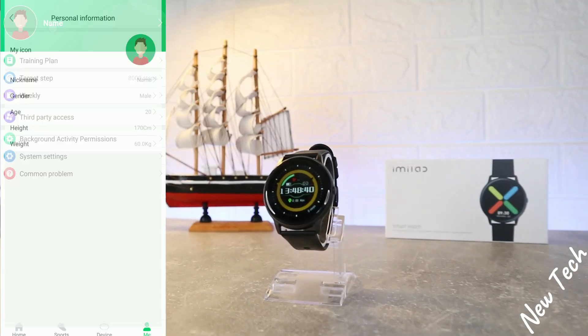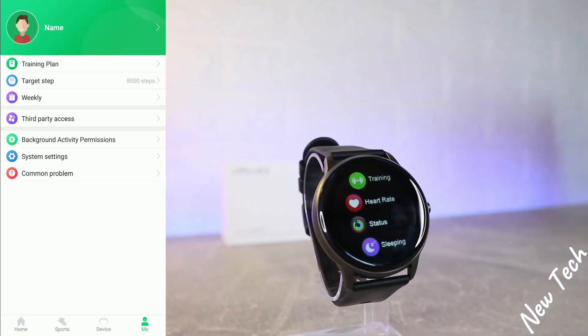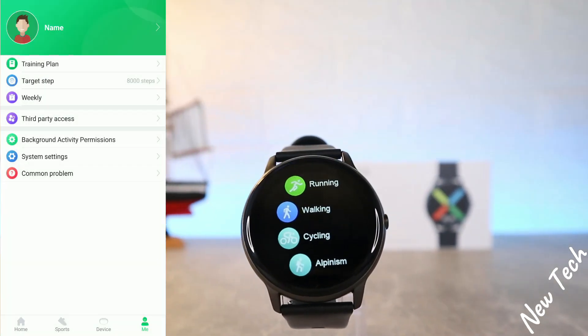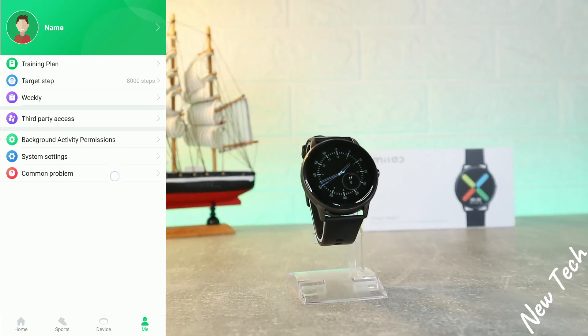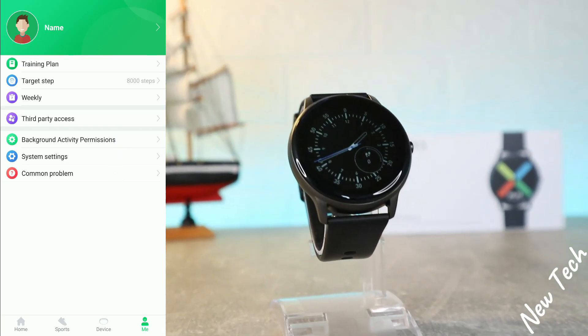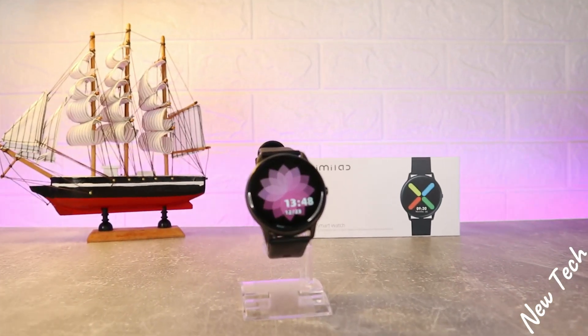On the fourth page we have the profile, where you can see all personal information and set goals for target steps. We also have a weekly report, third-party access, background exit, activity permissions, and system settings.